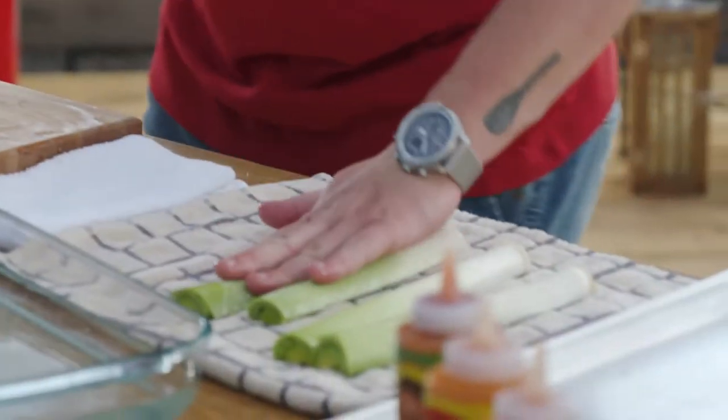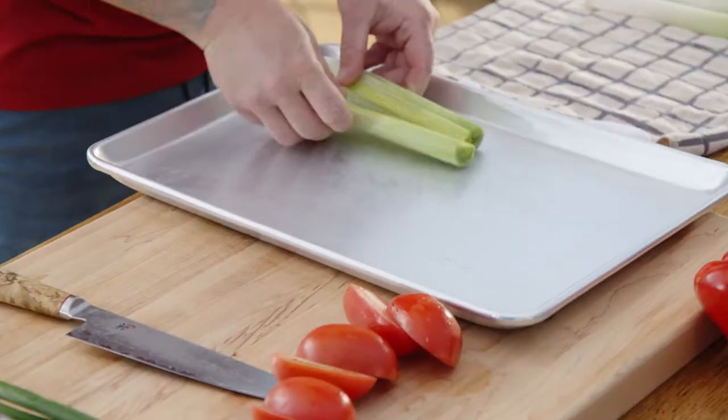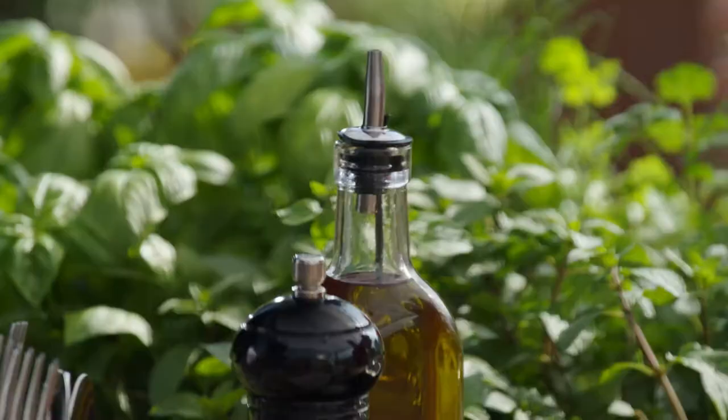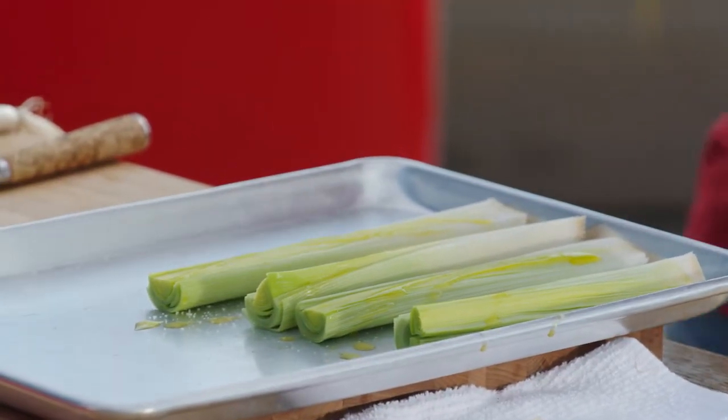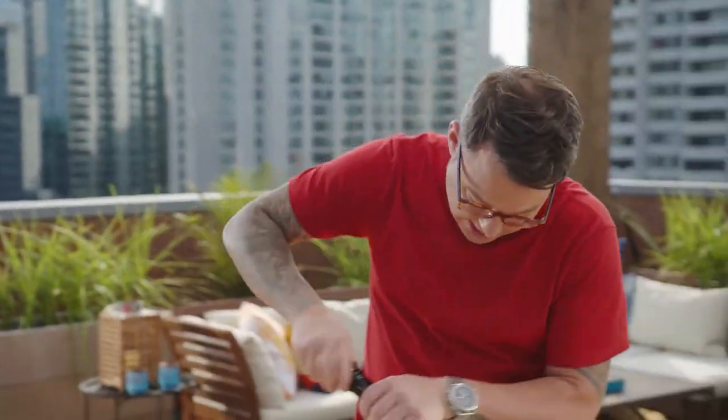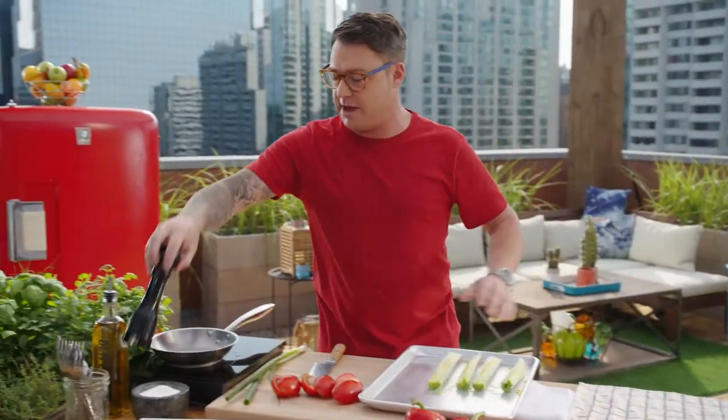I like to pat them dry just a little bit before I put them onto the grill, and the seasonings are dead simple. I just want to highlight the natural flavour, so a good shot of olive oil, salt, and pepper — that's it. The salt is going to highlight the natural flavour of the leek and helps break it down on the grill so it gets really nice and soft.